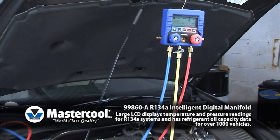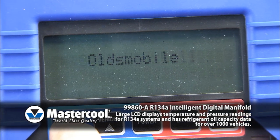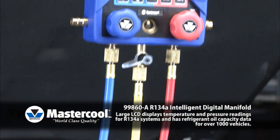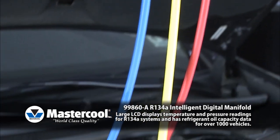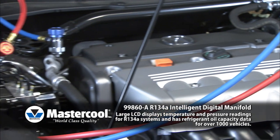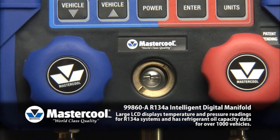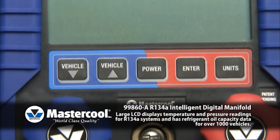The unit easily allows the technician to obtain refrigerant and oil capacity readings for over 50 automotive manufacturers. This unit also performs a system leak check at the conclusion of the evacuation process. To ensure lasting performance and durability, the manifold case is constructed of ABS material and protected by a rugged rubber boot.